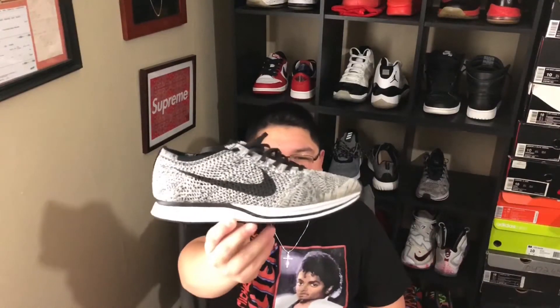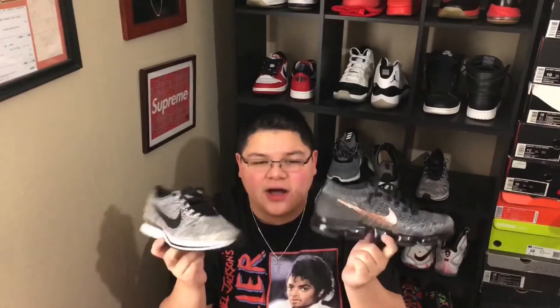Thank you for 100,000 views guys, thank you so much. Let's get into today's video. Today's video is the Nike VaporMax vs. the Nike Flyknit Racer. Let's see which one is a bang for your buck.